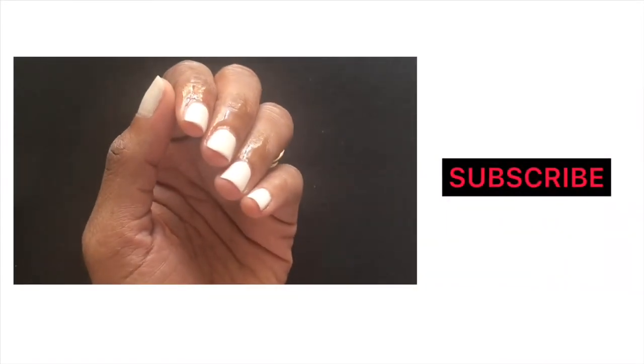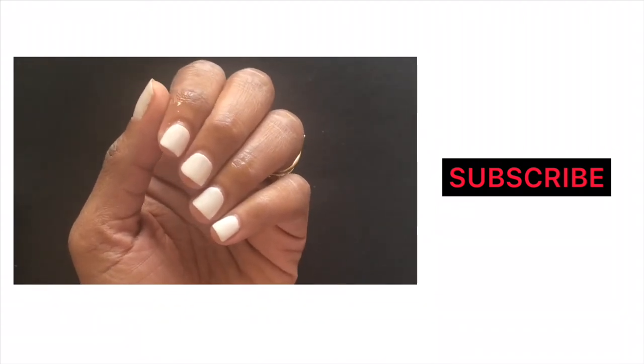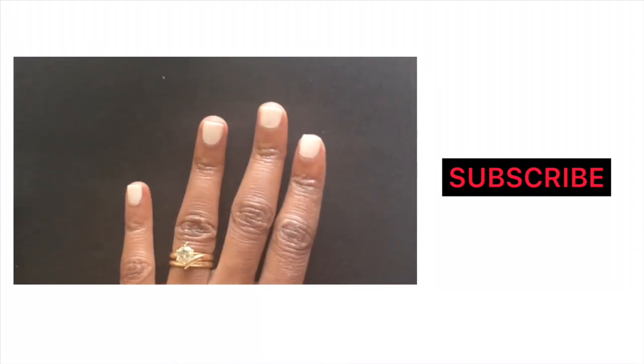That is how you paint your nails like a professional. I hope you learned something from this video. If you did, make sure you like the video, leave a comment down below, and subscribe to this channel.